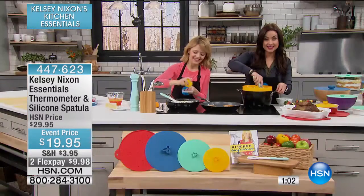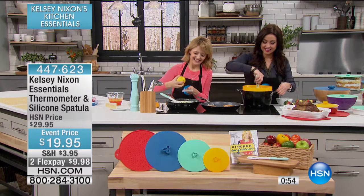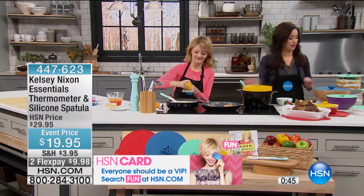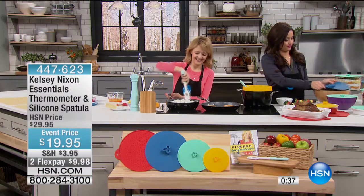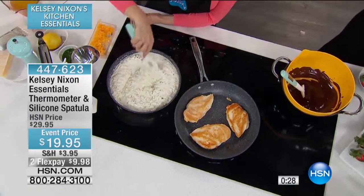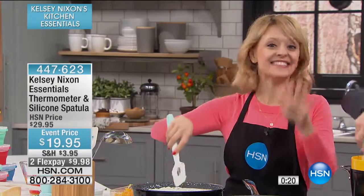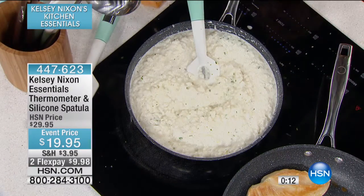Nancy in Florida is shopping with us — welcome to HSN, Nancy. She ordered the covers we just had. Nancy shares that she has the same problem: when making an egg sandwich she wants to melt cheese on it, but has to run to the garage to get a lid, and they're always the wrong size. With the silicone lids, she'll be able to put one right on and melt the cheese perfectly. Cheese melting is very important — having the right tools is a game changer. She also notes the bonus that one of the lids works as a colander, spatter guard, and trivet.